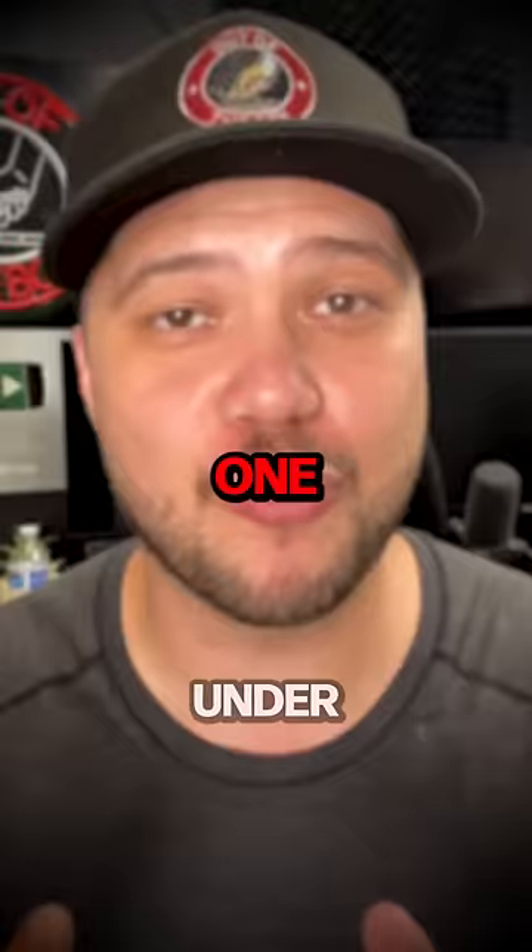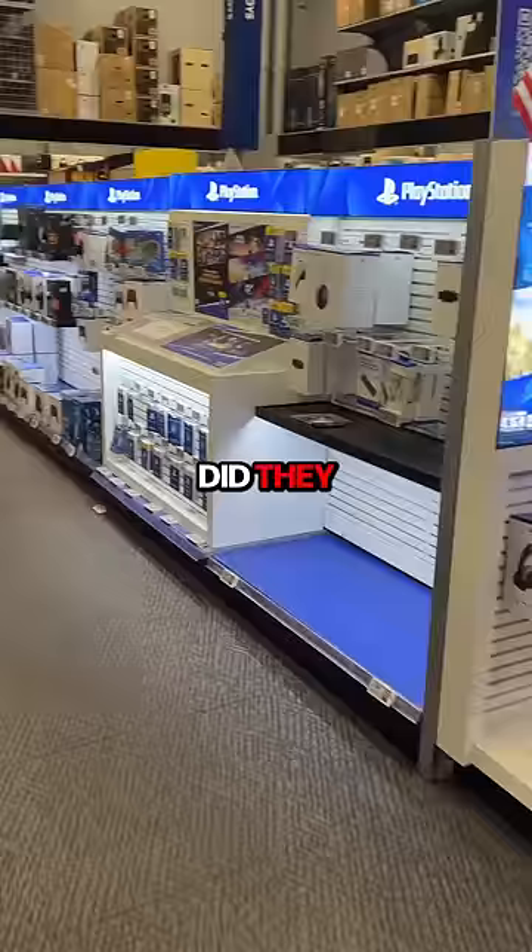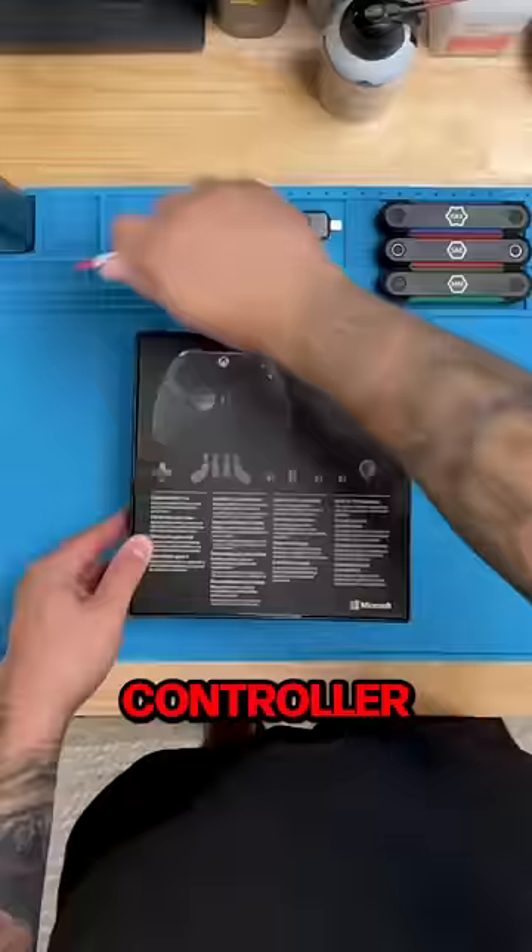You guys want me to buy an Xbox Elite controller? Fine, I'll buy one under one condition — we have to find it on sale because I really don't want to pay full price. Luckily, the Best Buy down the street from my house always has a couple of open box units. I'm absolutely shocked because not only did they have the open box controller I was looking for, but they actually had 11 of them. Now that we've secured our controller and we're back home, let's go ahead and open it up.